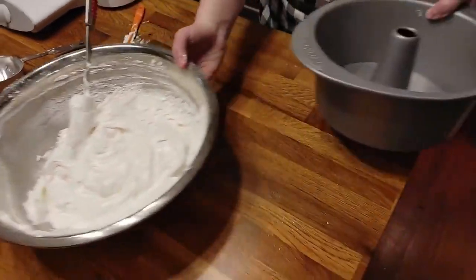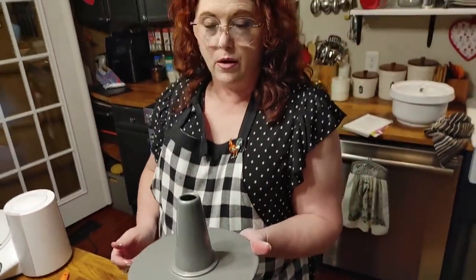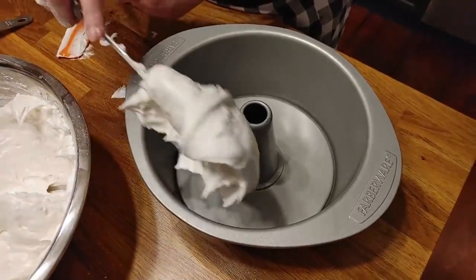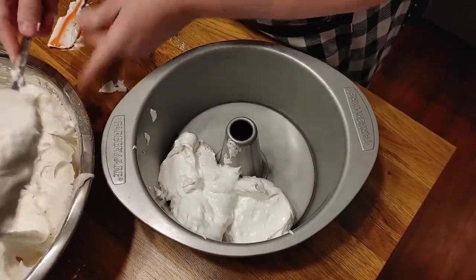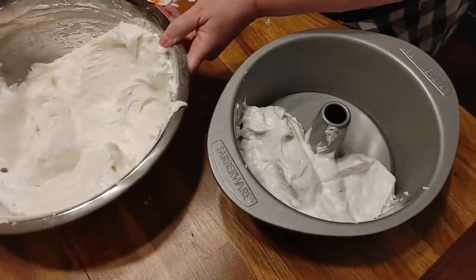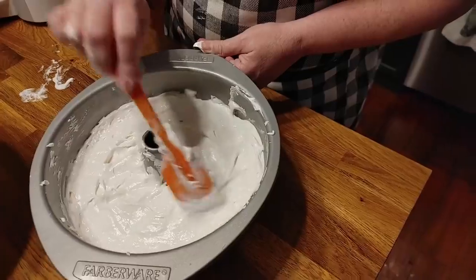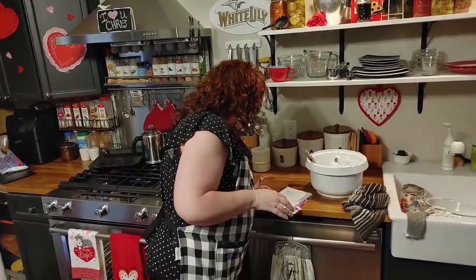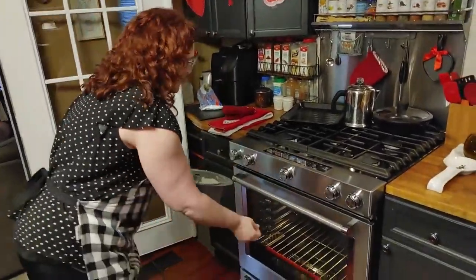Now we're going to take our pan — this pan comes in two pieces, and that's what you want. You don't use a regular bundt pan, because you've got to be able to get the cake out of it. Make sure you use a fluted pan with two pieces. You don't grease it or anything, so now you're just going to put your batter in your pan. We're going to bake this at 375 degrees for 40 minutes. When it comes out of the oven it's going to be delicious, and it's going to have to cool down.